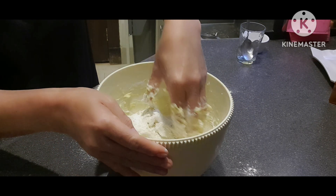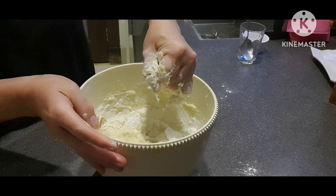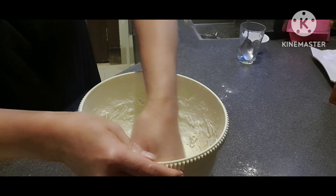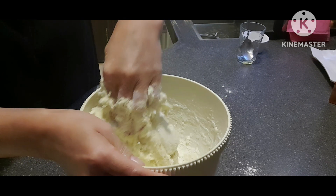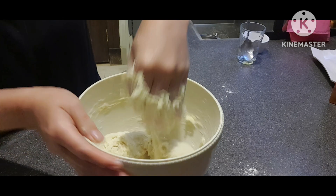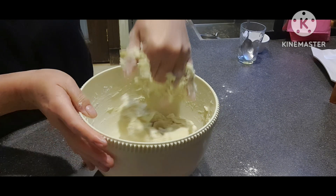Unti-unti nating ilagay hanggang sa makita niyo yung inyong dough na magiging okay siya — hindi siya matigas, hindi rin siya masyadong malambot. Yung tama lang.